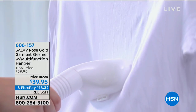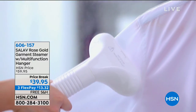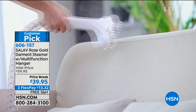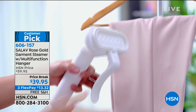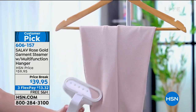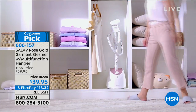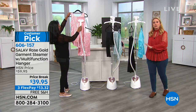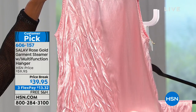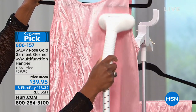Coming up this hour: C'est La Vie — it's a way to steam your garments like the professionals. The price is absolutely phenomenal. You can do everything from a business suit to the curtains on the wall. Maybe you've been fitted for a wedding dress or you've been a bridesmaid at a couture store and they have one of those professional steamers. Here's your home BFF Alexandra Baker, demonstrating the C'est La Vie beautiful rose gold garment steamer with multifunction hanger.